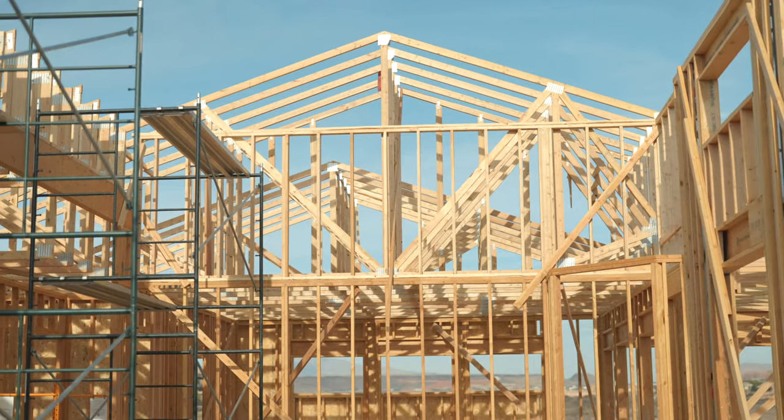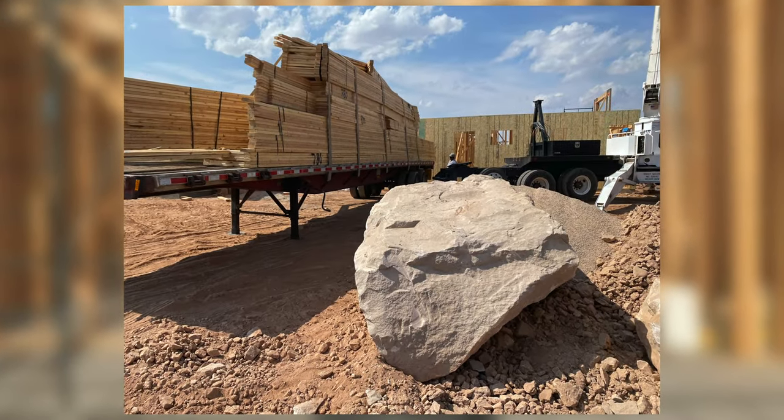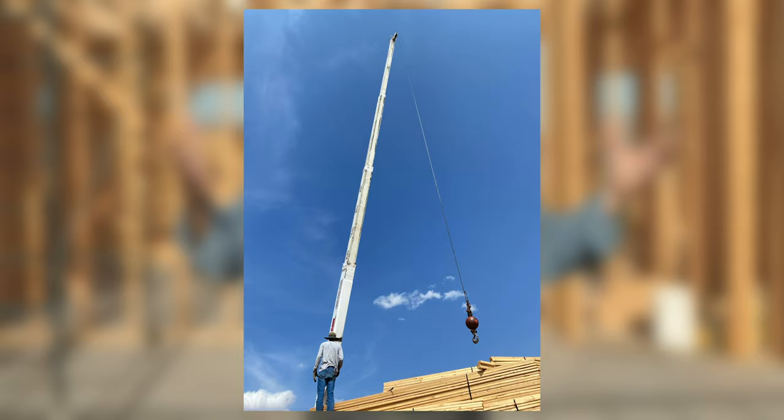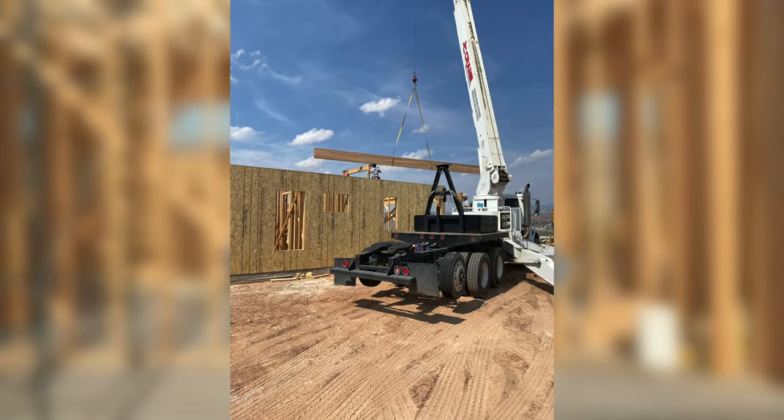Hi, this is Keith with How to Build Your Own Home and we are loading trusses today with a crane — it's very challenging. This is probably one of the scariest times for owner builders or if you've never been through the process of construction. Rolling trusses is something that really scares people because it's huge. There's a big crane involved as you can see, and setting it up and lining it up and where they sit.